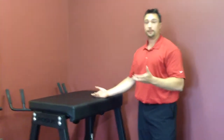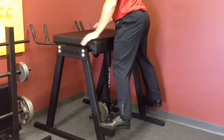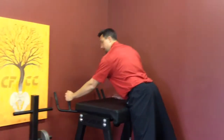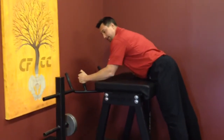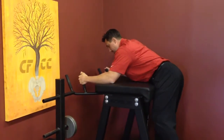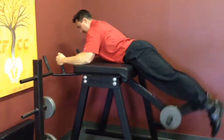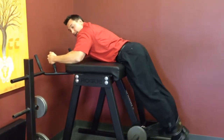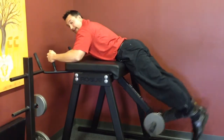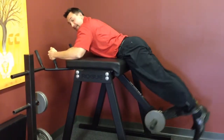How it works: we have somebody step up here, hinge at the hips, grab onto the posts, keep the lats tight, abdominals tight, and feet in comfortably. There's traction stretching out the low back, causing distraction in the disc. That compression and distraction helps pump out the inflammation and helps the disc heal.